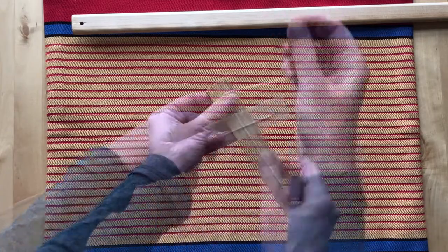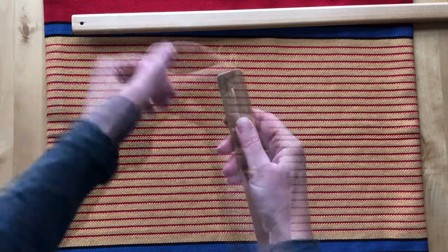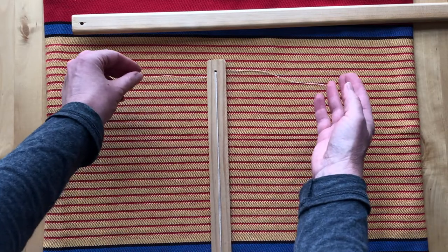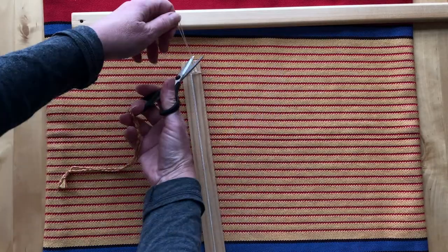I feed the free ends through the hole at the opposite end of the bar, again from front to back. I pull it reasonably tight and separate the ends to draw them forward on opposite sides of the stick. I tie a knot — not too tight — and cut the ends. We're done.